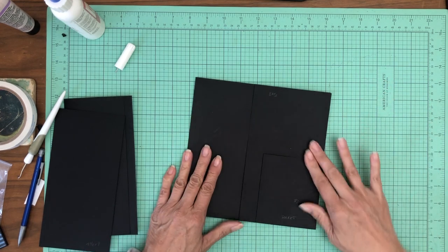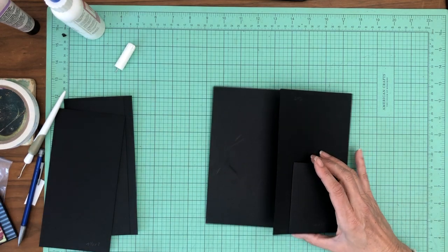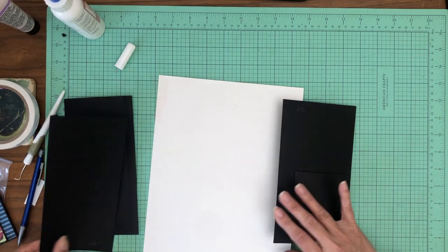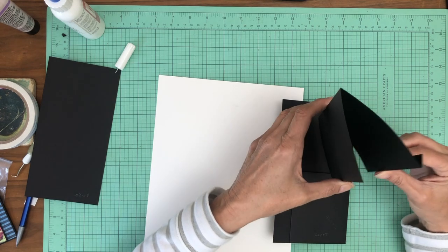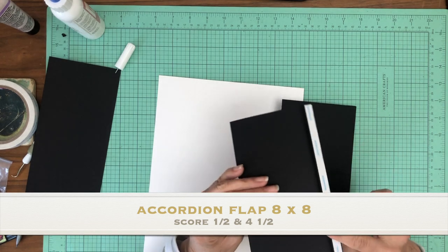Okay, there we go, I straightened it out. So now we've got our pocket. We've got our first flap, then we've got a pocket that's inset from the edge — done that way on purpose. Now we're going to take what I call an accordion flap, and it is eight by eight. You're going to score a half inch and four and a half inches.